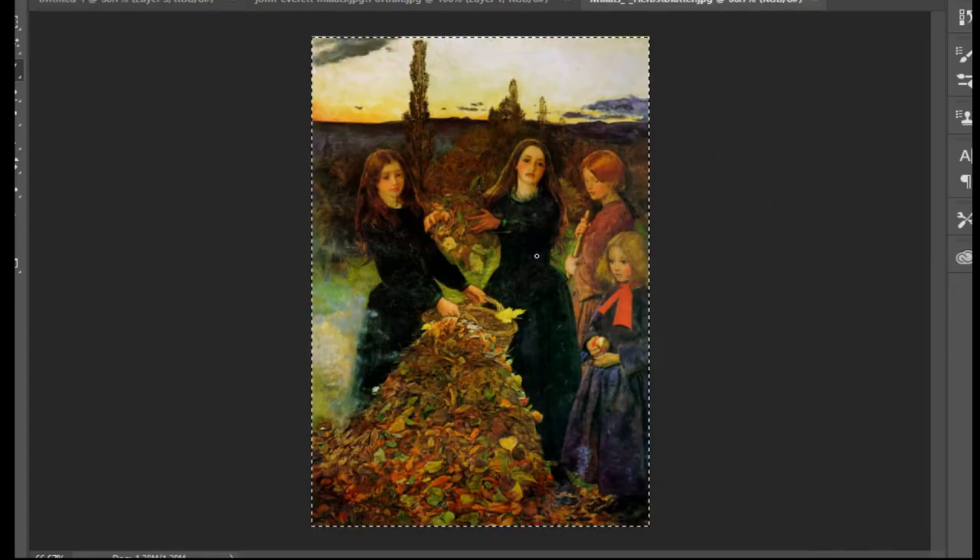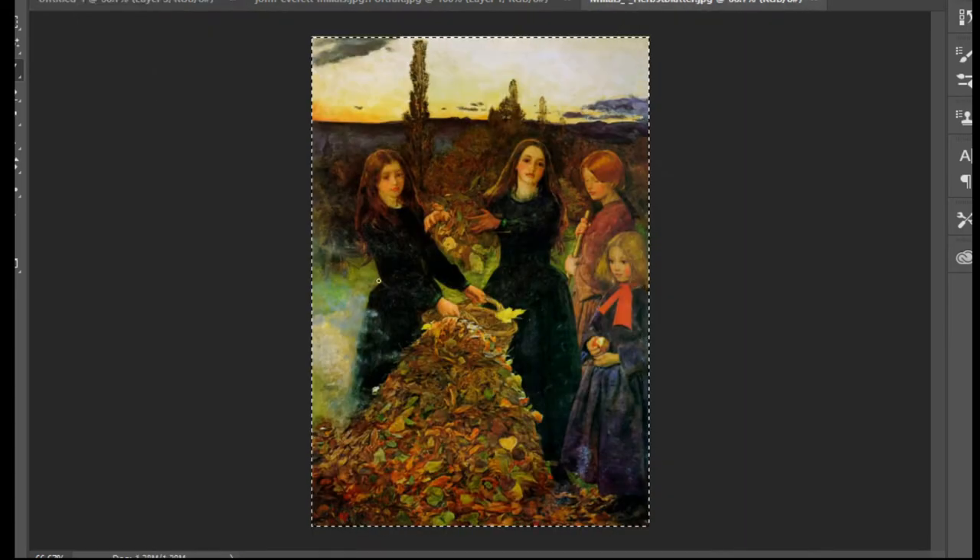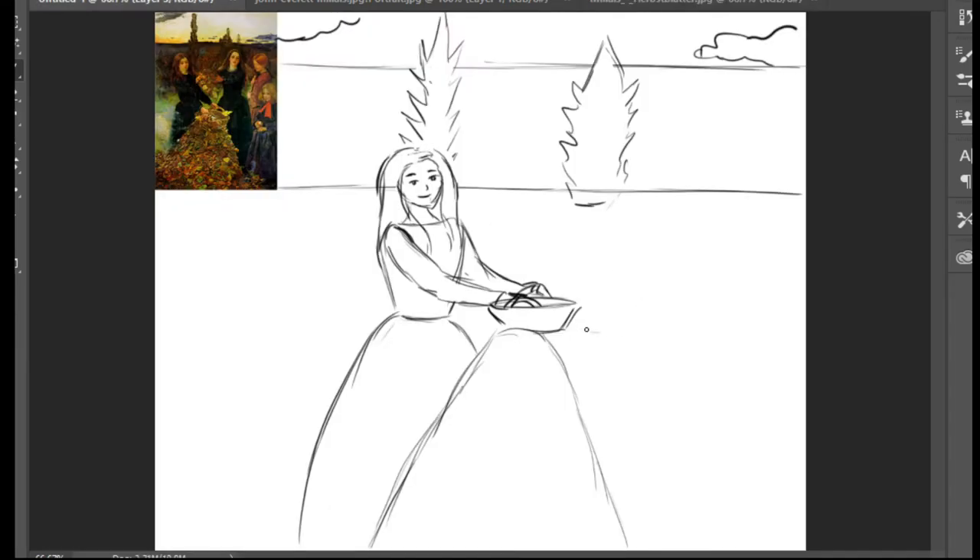Now I'm going to move to the other girl - she's holding a pile of autumn leaves. They are both the same height, so I'm going to start her body here. Curve here and another curve here for the skirt - the skirt is very easy to draw. Then for the hair and body, I need to make a curve here and curve here and up like that, a curve for the neck and shoulders.